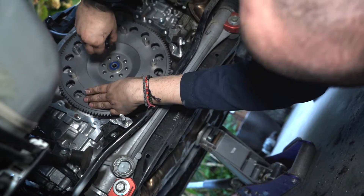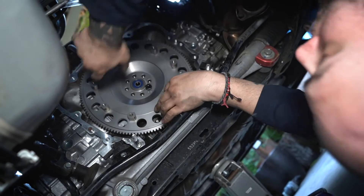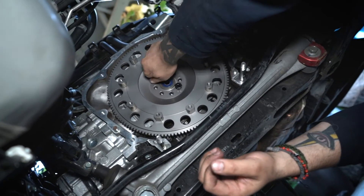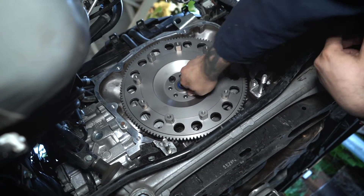Mota took off the clutch and flywheel earlier. Now he's installing an ORC clutch kit that comes with a flywheel, and he's replacing the OEM bolts with ARP bolts. Those are going to be torqued to 60 foot pounds.